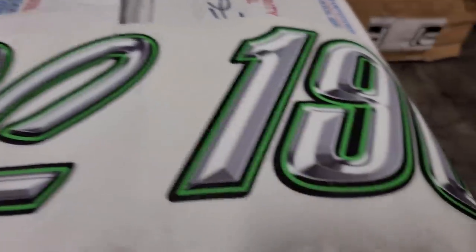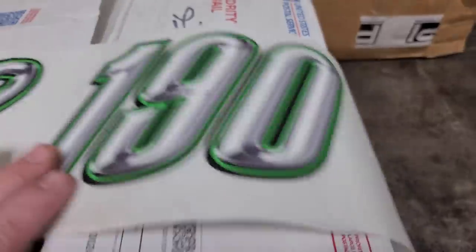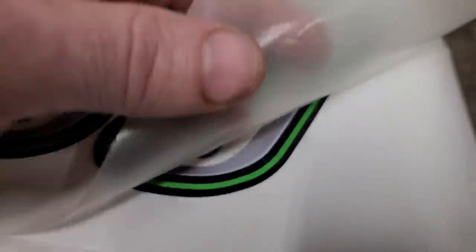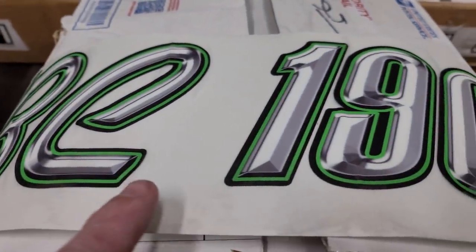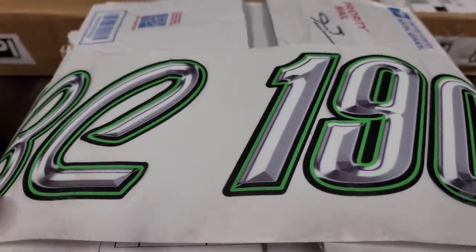The Bass Cat part on the end of the decal — I took my scissors and trimmed it off, because if I don't it'll get put on the boat as well. There's a backing piece of paper and then there's a transfer sheet. The sticker is stuck to the transfer sheet; the sticker itself stays on the boat and the transfer sheet comes off. That's just to make it simpler to apply, but I had to cut that part off so it doesn't end up on my boat.